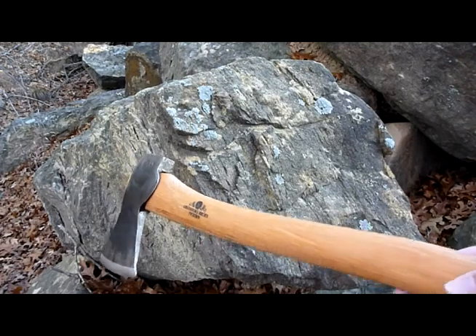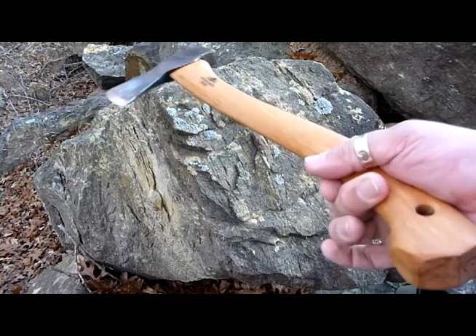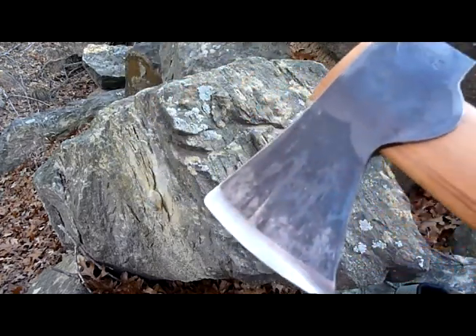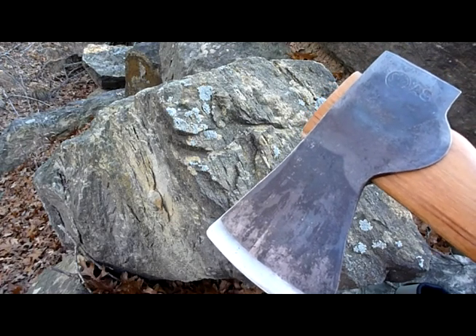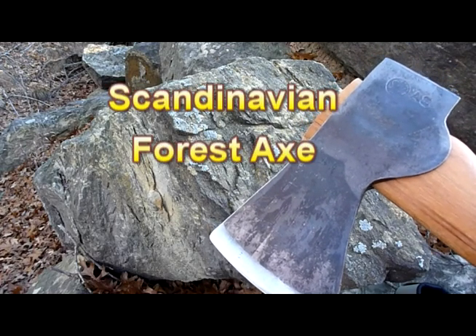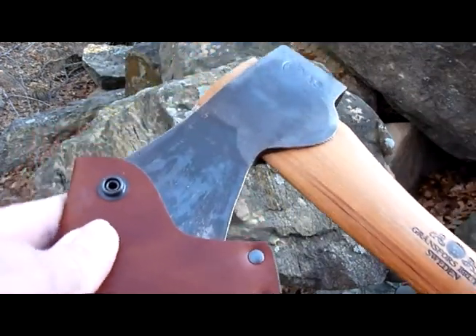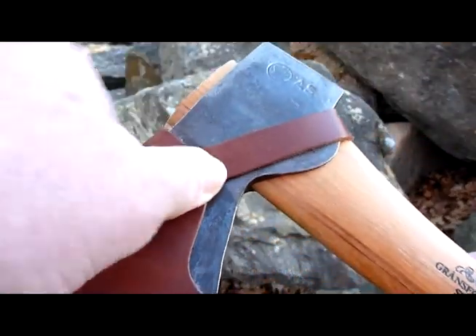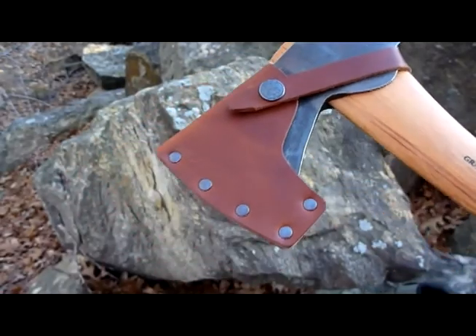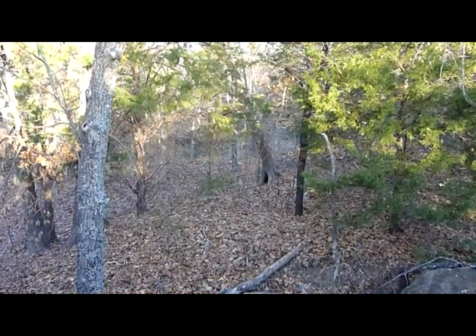This is the Gransfors small forest axe. It's not the full-size axe — I believe they call that the Swedish forest axe. This is the small forest axe and it's made for backpacking, man — it'll fit right in your pack. What do you think of it? It's pretty sweet. Anyway, I wanted to share that axe with y'all. I'm really proud of that.